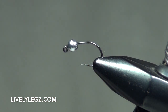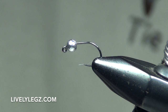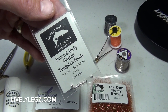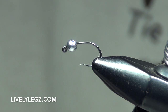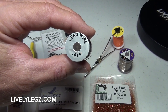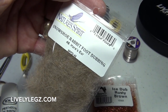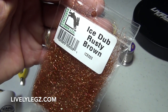We have the hook in the vise and the bead on the hook. Let's run over the materials list. Number one: a Lively Legs 320 J hook, size 14 for this video. Number two: a Lively Legs 3.3 millimeter slotted tungsten bead — oversized for a size 14. Number three: point zero one five lead wire. Number four: glow bright fluorescent orange floss. Number five: small silver wire. Number six: Nature Spirit snowshoe rabbit foot dubbing and hare's ears. Number seven: Hairline's ice dub in rusty brown.